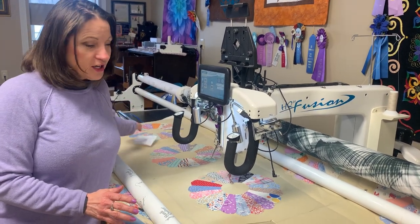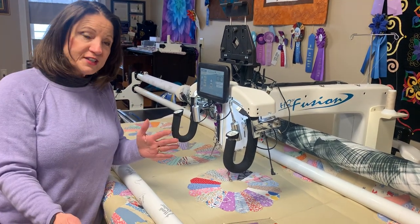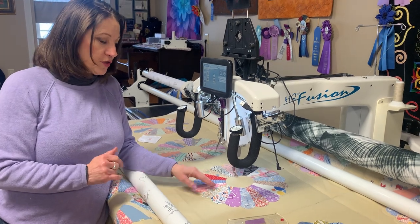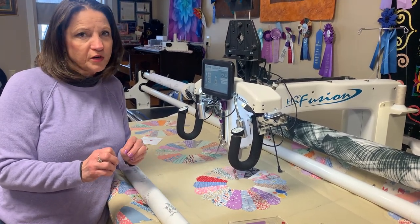What I'm doing here — it's a Dresden plate. There's four across and five down. I just recently finished a customer's quilt with the Dresden plate, so I kind of already had an idea of how I was going to quilt it, so it went a little bit faster.